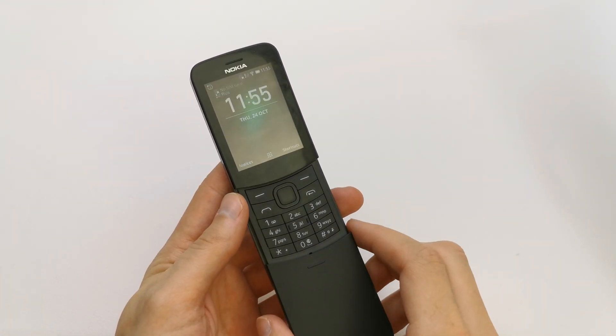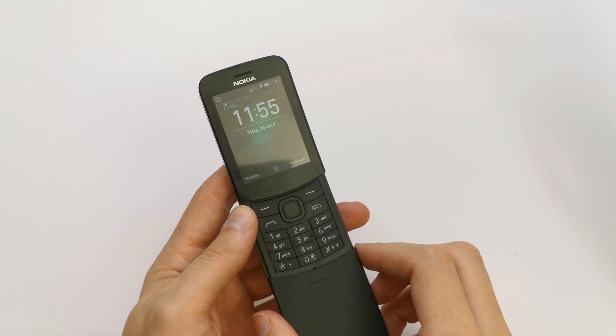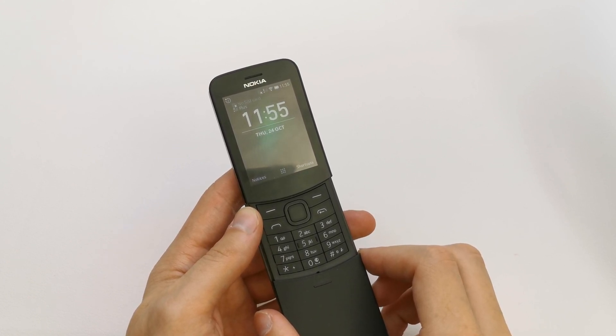Hi, welcome back on the Do It Yourself channel. Today I'm going to show you how to create a hotspot Wi-Fi in your Nokia 8110.